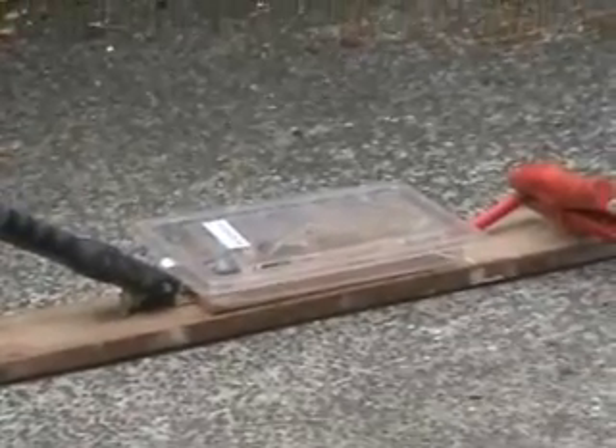Just put a cover on because I'm not sure what this is going to do. 33 amps is going through there.